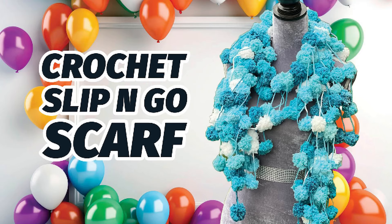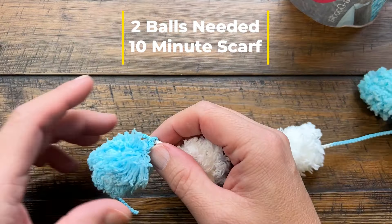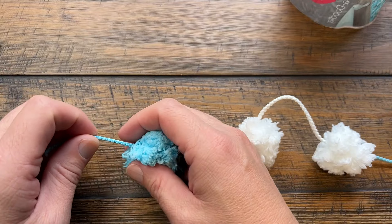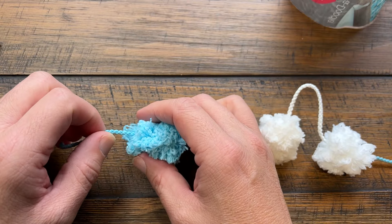Welcome back to The Crochet Crowd as well as my friends at yarnspirations.com. Today we're going to be working with Red Heart Pomp-A-Doodle with a five and a half millimeter size I crochet hook. We just have these little pom-poms and this is called a slip and go scarf. Right off the hop, we want to trim the extra piece that we see here, just get it a little bit closer so it's not hanging out of the work.